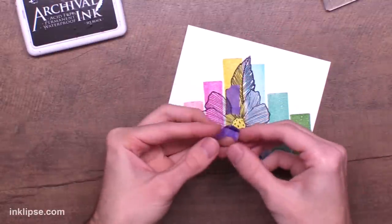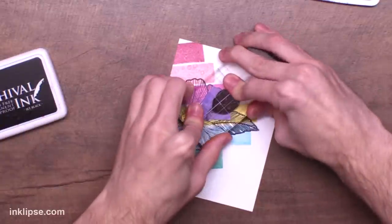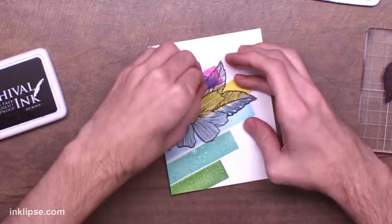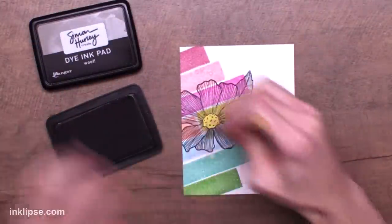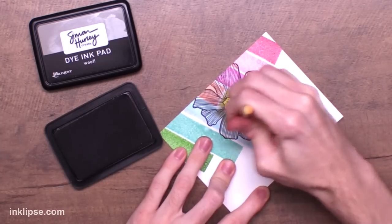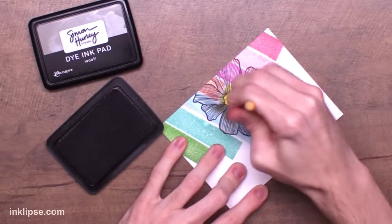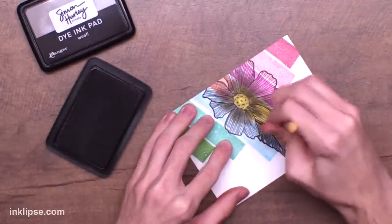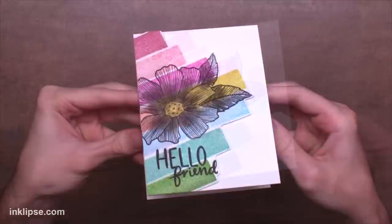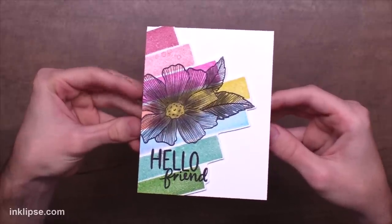I'm going to mask off the area and add some leaves to the flower. Instead of cutting out a whole mask, I'll use just some masking tape to cover up the little areas where I'm going to stamp, then stamp my leaf and peel the tape off. That's a simple lazy masking technique to have leaves tucked underneath the flower. To add a little shading, I'm going back in with a detail blending tool and a bit of gray ink to add dimension to the center of the flower. It doesn't do a ton, but it helps the flower pop off the card out of the background. Once I've cut that background out and added a sentiment from the same stamp set, there's a really easy card using the side of the Simon Hurley Create stamping foam.